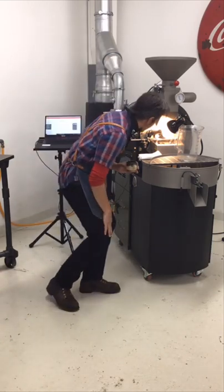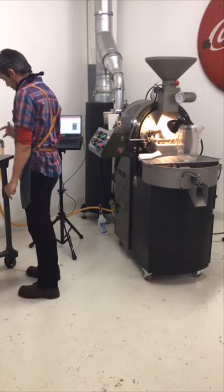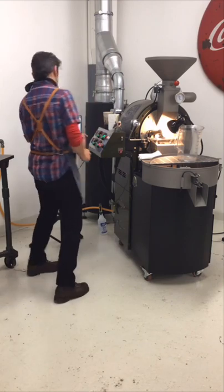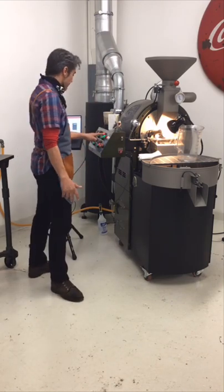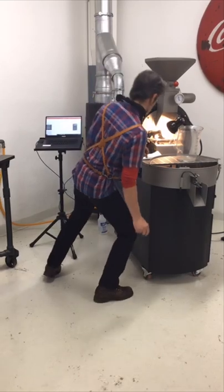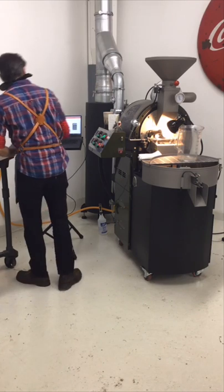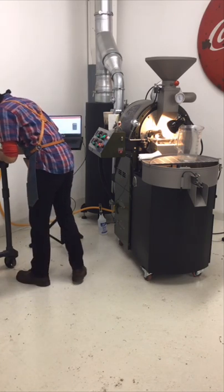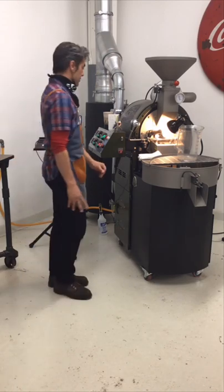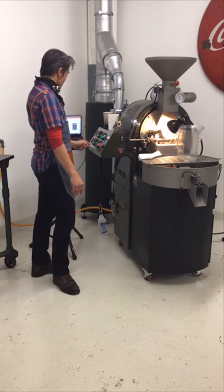We're about a minute from my goal for dry end, looking pretty good. I have an air increase and a fuel decrease coming up. I'm going to make my first deviation — I'm going to lower my fuel, and wait 30 seconds later than I planned because I feel like I'm moving a little slow. And that is my roaster gut. You might have seen in my other videos I talk about roaster gut versus roaster brain.